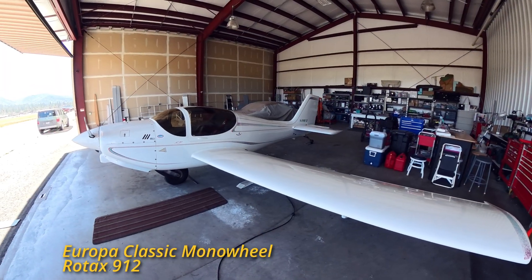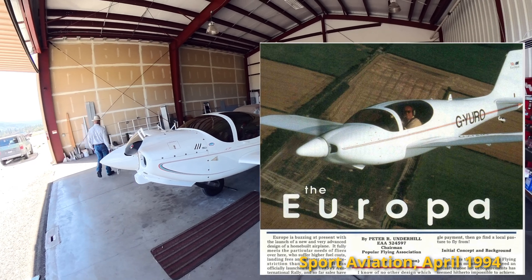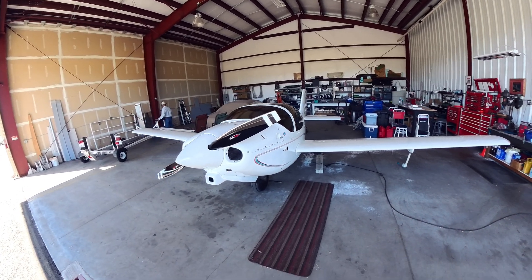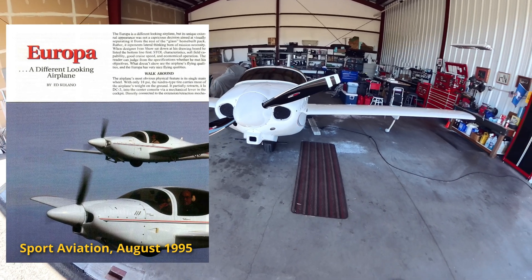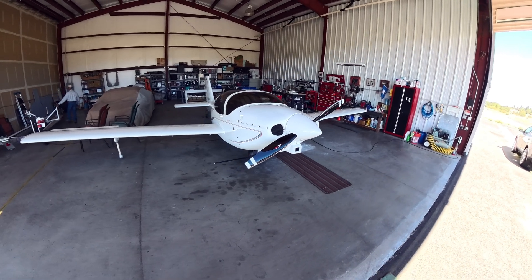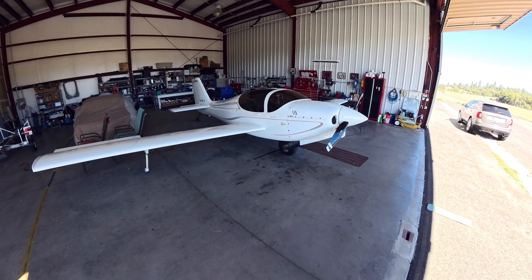The Europa Classic made its way to the United States in the mid-1990s shortly after its introduction in the UK. The first kits were delivered to US builders around 1995–1996 with increasing adoption among home builders through the late 1990s. Kim was one of the first in the United States to have a completed Europa. Let's hear how he got the Europa started here in the US.